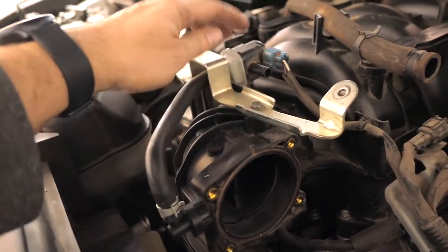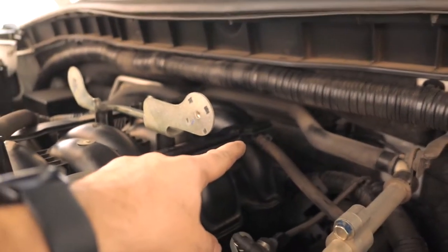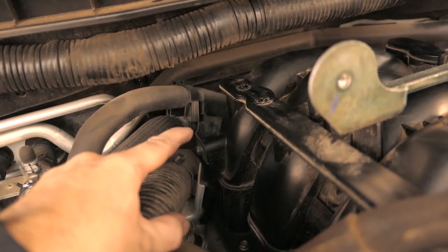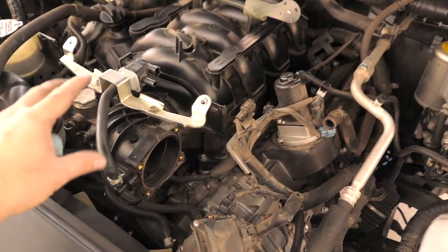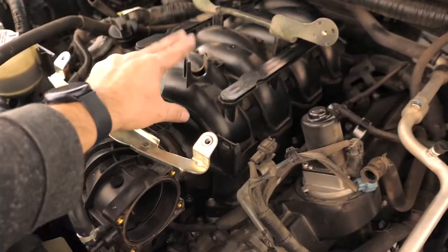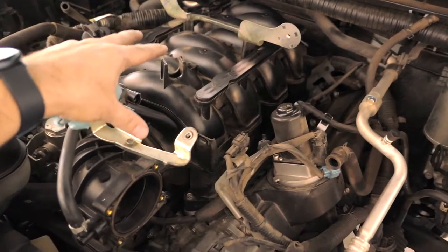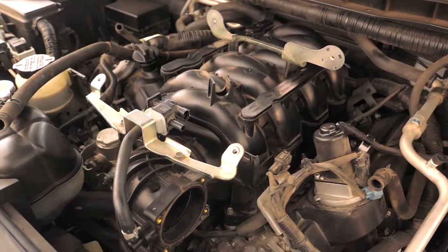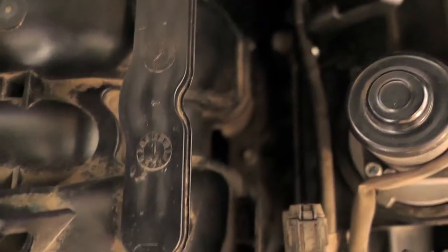It looks like we just need to unplug this plug, cut it loose here, and there's another airline right there and one on this side, plus a bracket in the back to cut loose. So far this is actually a lot easier than I thought it would be. We've now removed everything around the intake manifold — there's nothing else connecting to it, so theoretically it's ready to come out. If you have any wrench time you should easily be able to do this.